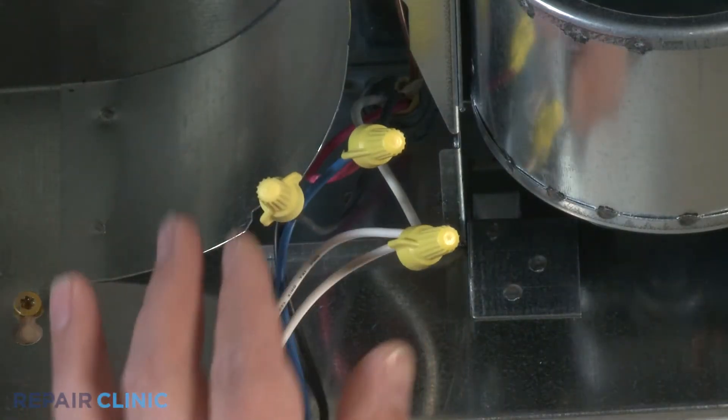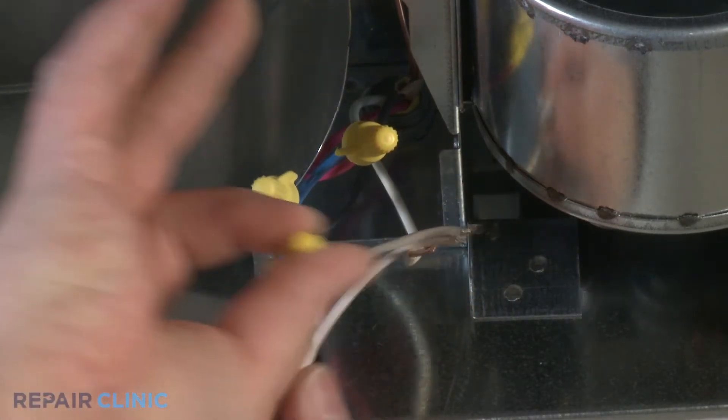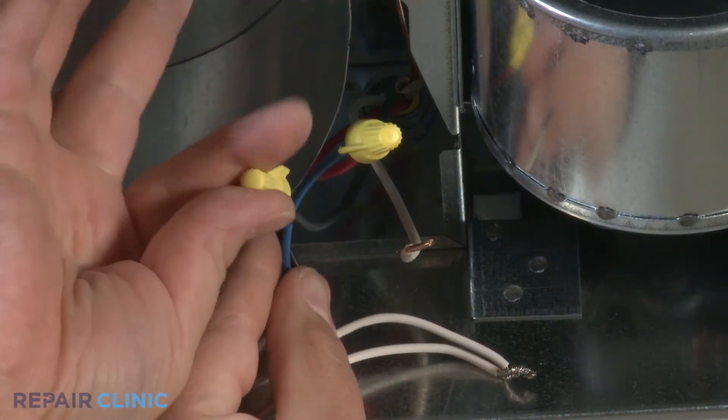Unplug the wire nut from the white wires, then separate both wires. Loosen and remove the wire nut from the black wires, then separate them.